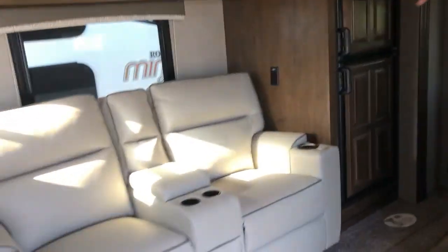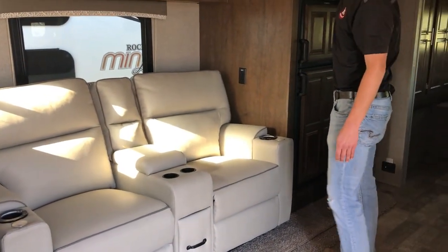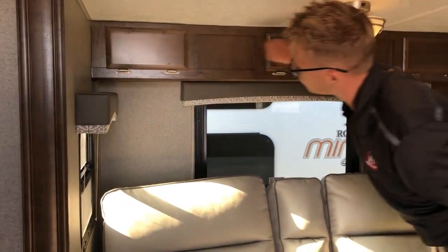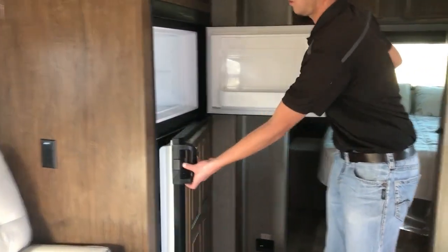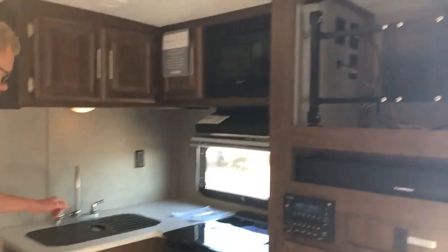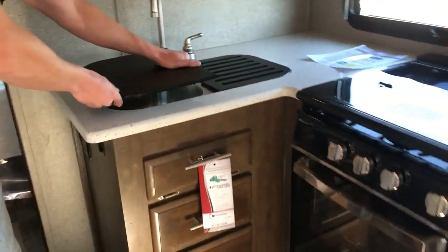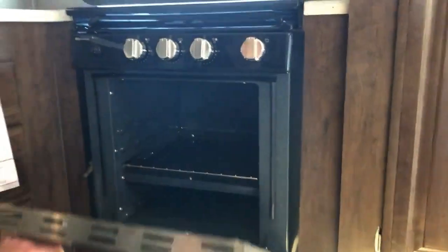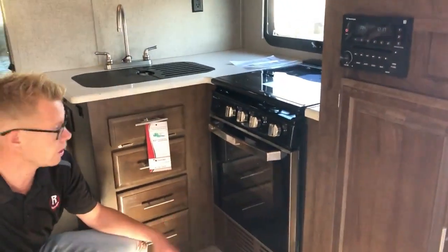Inside you've got the living area slide-out with a theater heated massage lounger and a nice sofa. There's residential-style cabinetry with added overhead storage, plus a big dual-door fridge. In the kitchen area you have solid surface countertops with upgraded stainless steel sinks — an upgrade from the old plastic style — plus a nice 22-inch oven with a glass front residential look so you can watch what you're cooking.